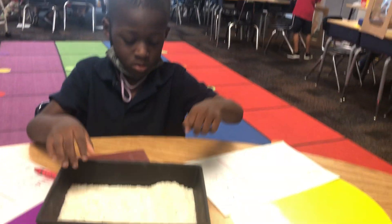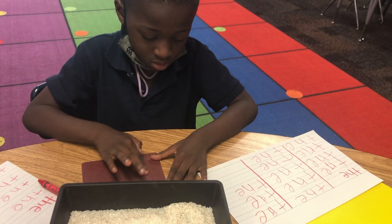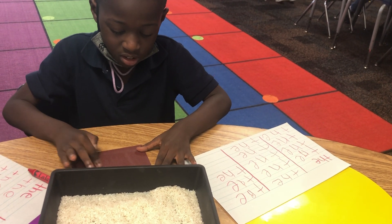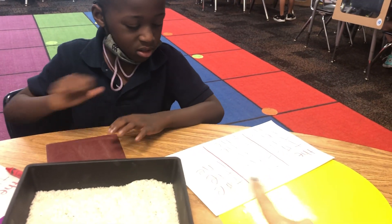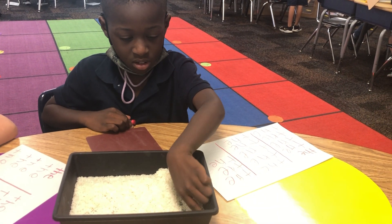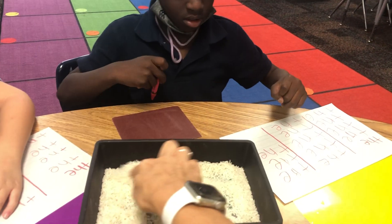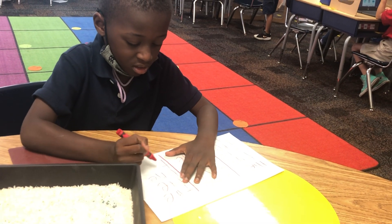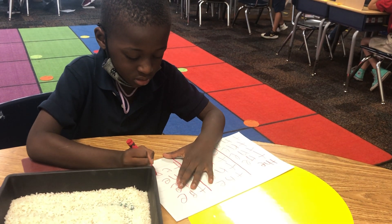Let me see, Jeremiah. Good. Say T. Show me — what are you gonna do? How do you do it on the sandpaper first? Say T-H-E, swipe it — swipe. The. Say it. Now doing the rice — show me: T, T-H-E, swipe it, say it.